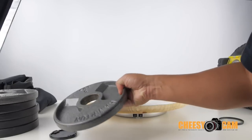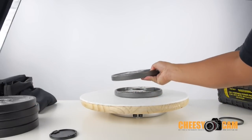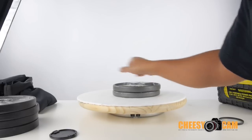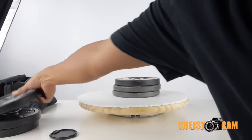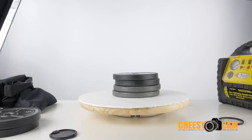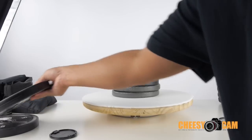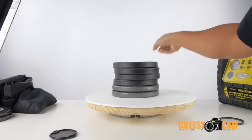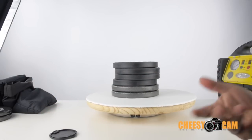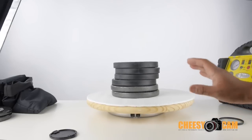Next, I'll start adding some weight to this. This is 5 pounds, going to 10 pounds, 15, 20. So you can see it rotates 20 pounds very easily. Going to 25, 30. It's still rotating the table very easily, even though it's not recommended to use 30 pounds.